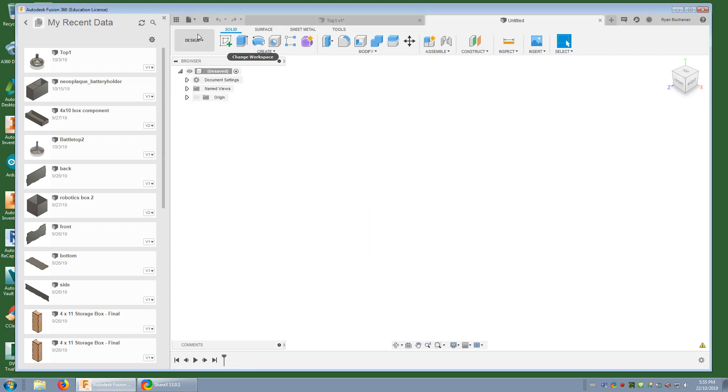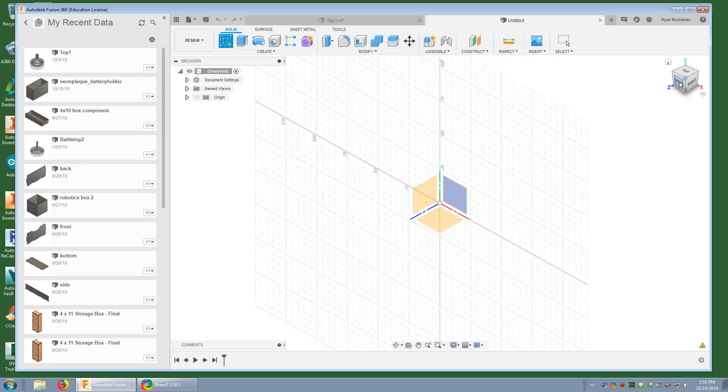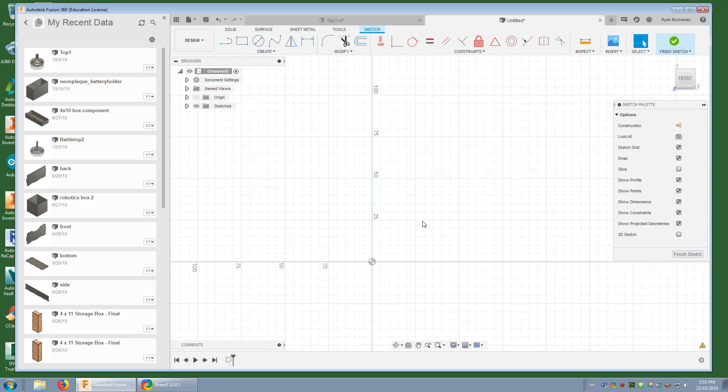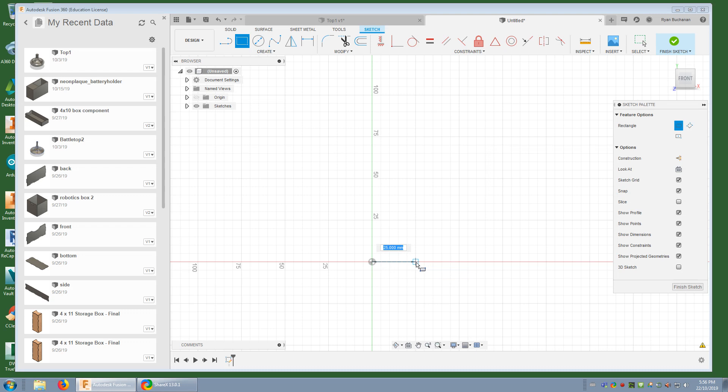I'm gonna make a new design and start a sketch on the front plane. Before I get too far, I want to make sure the top isn't huge, because our 3D printers are only so big, and spinning tops work best somewhere between one to two inches in diameter — that's about 25 to 50 millimeters. So I want to make one half of this top and make a little box around the outside bounds. I'll make it 25 millimeters wide and about 60 millimeters tall.